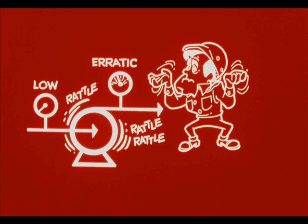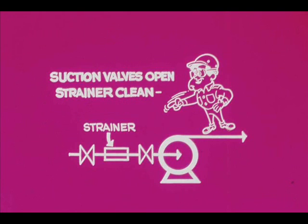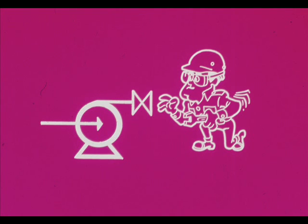Low suction pressure, erratic discharge pressure, and a rattling noise in the pump may indicate cavitation caused by insufficient suction head. Since cavitation is caused by vaporization in the impeller eye, it can be stopped by increasing pressure. Therefore, be sure the suction line is unobstructed, valves open, strainer clean. Increase suction head, if feasible, by raising the liquid level in the vessel. If necessary, throttle the discharge valve until cavitation stops.